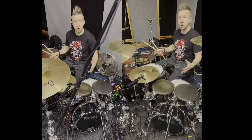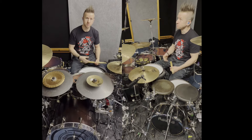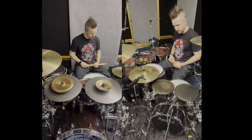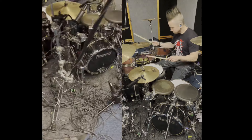Every single drum has a little trigger on it and that goes to front house so we can get that really sick double compressed reverb sound out of everything, and a lot of bass drum activity. I also have a bass drum over here so I can do triple bass drum.